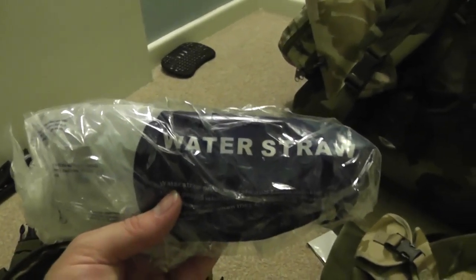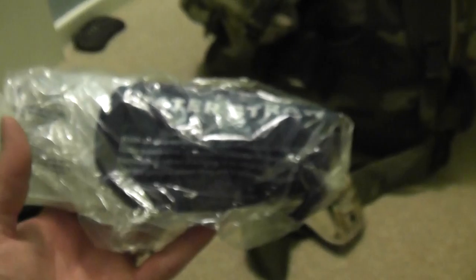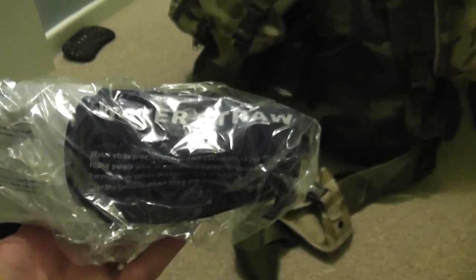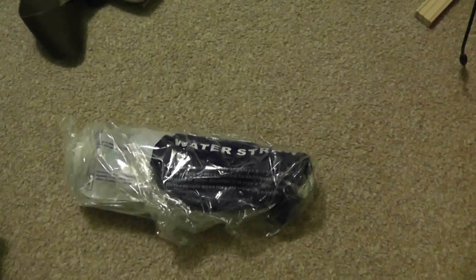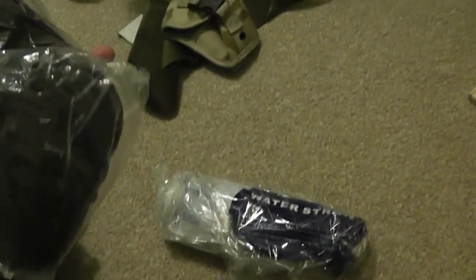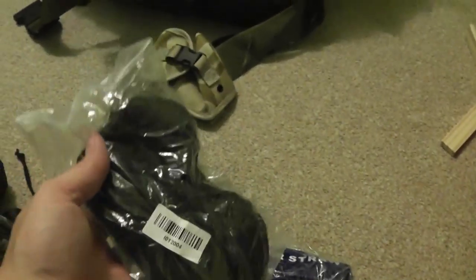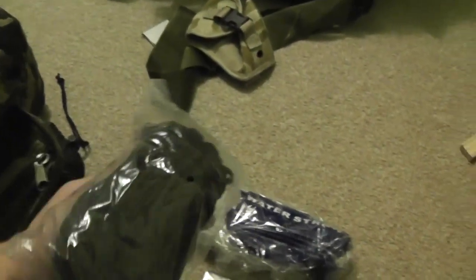There's a water filter straw — the kind you can screw onto a bottle or just stick into water and start drinking. That was from Amazon, about eight pounds, and I've got two of them so the wife has one too. There's also a full foil blanket and 100 feet (30 metres) of paracord.